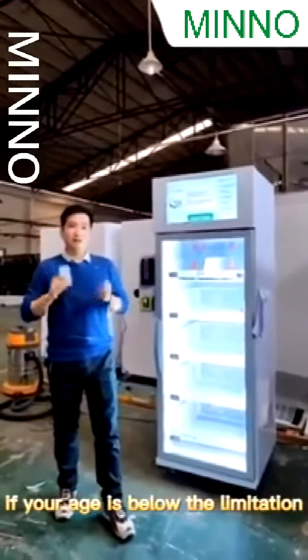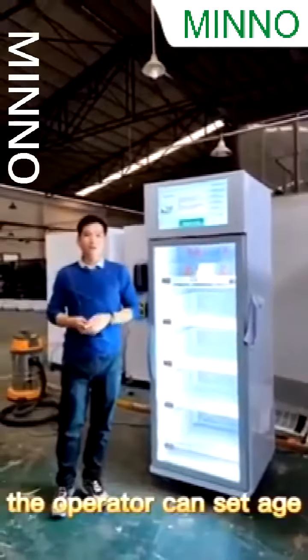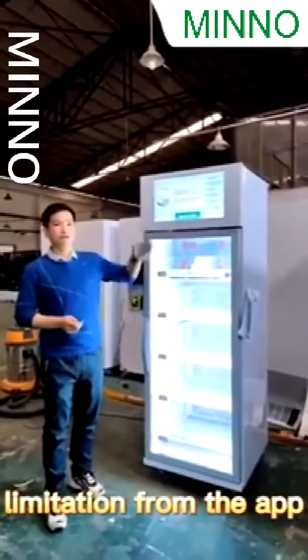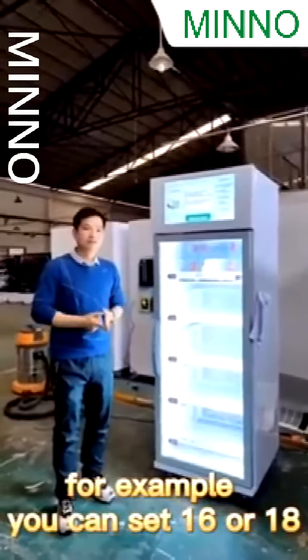If your age is below the limitation, you are not allowed to go ahead. The operator can set the age limitation from the admin panel. For example, you can set 16 or 18.